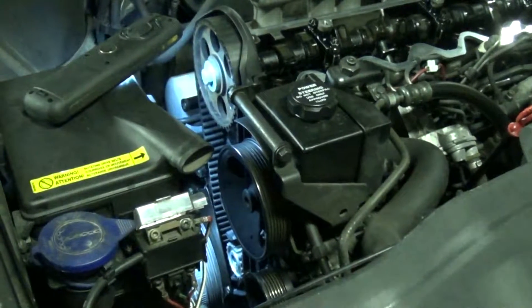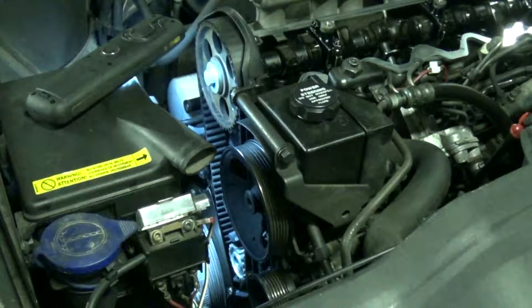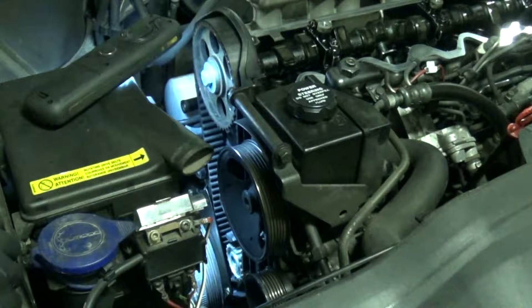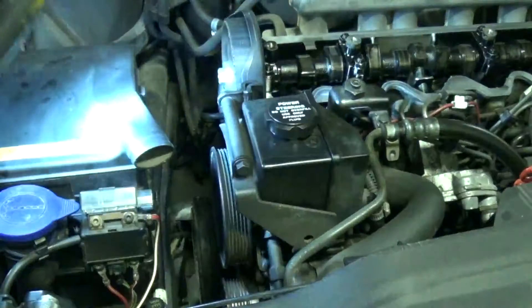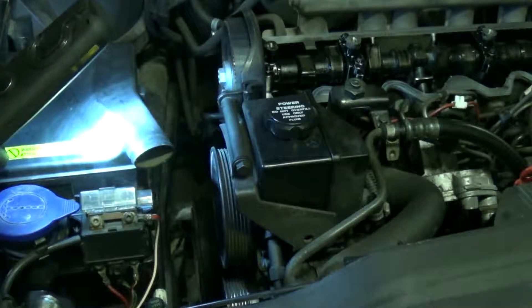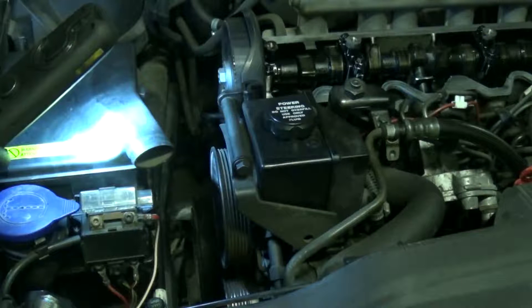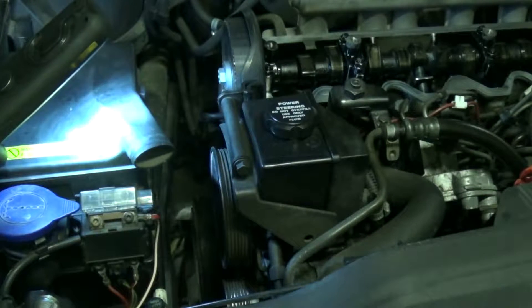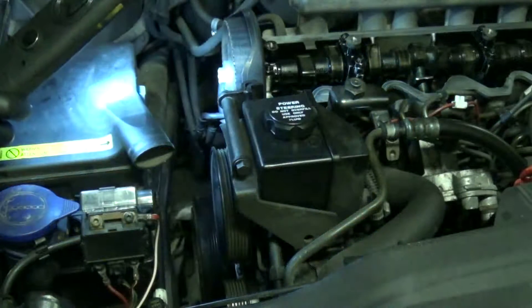I'm going to try this bar at this point — it might not fit because that mark's not as accurate as the marks underneath, but it does actually slide in and out nice and easy. What I need to do next is go underneath and double-check that the crank is on TDC. I've been underneath and checked the position of the crankshaft — it was almost on TDC, so I just used a screwdriver on the teeth in the flywheel to bring it exactly in line. I came back up top and checked the bar in the camshaft again — that goes in and out, no problems.